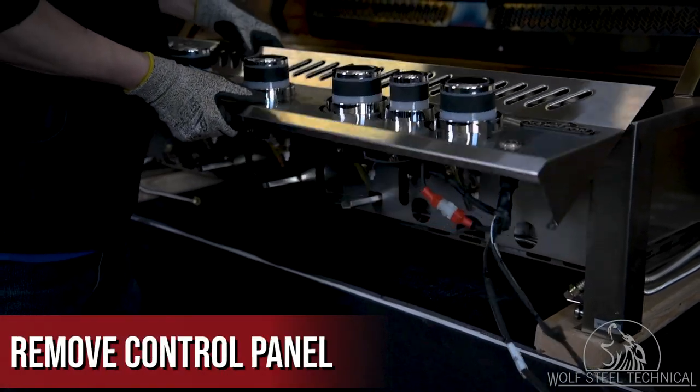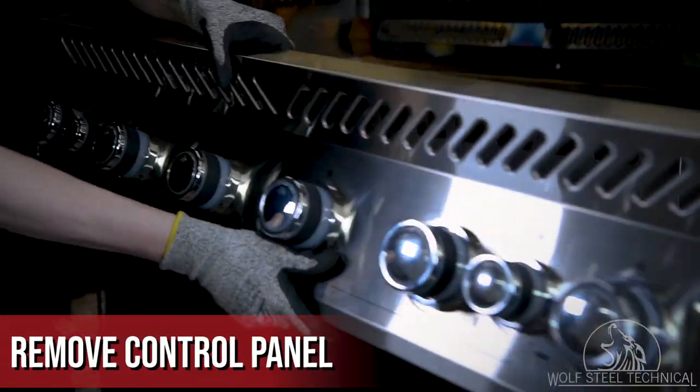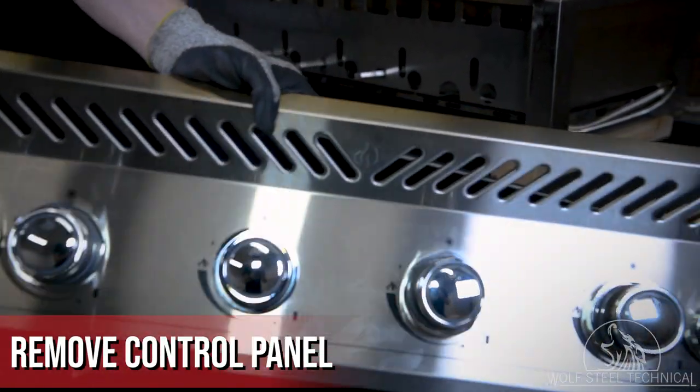Tilt the bottom of the control panel upward, then lift the entire control panel to free it from the grill head.